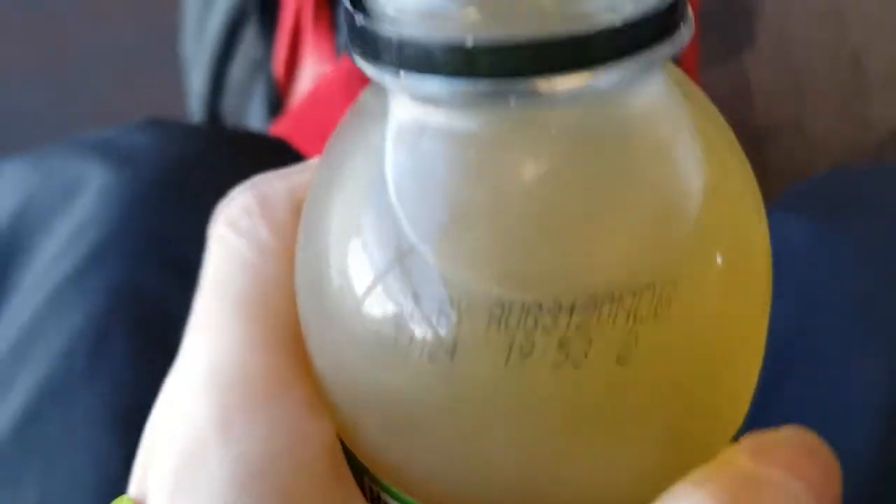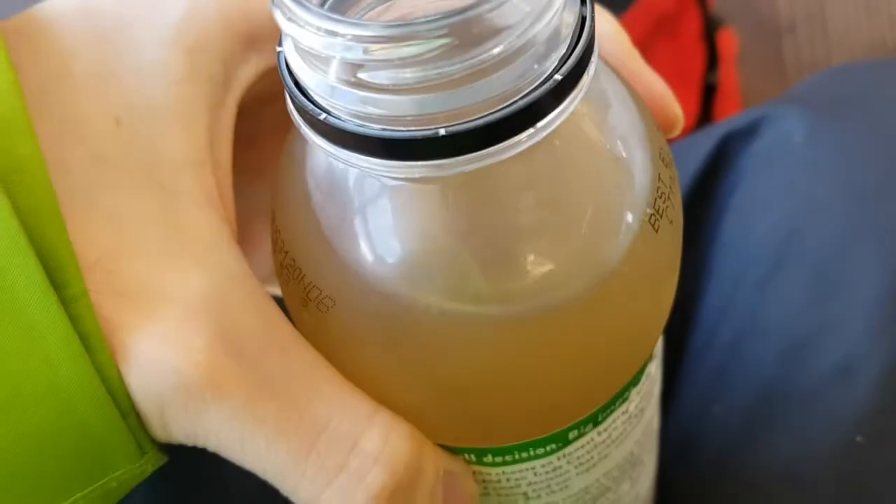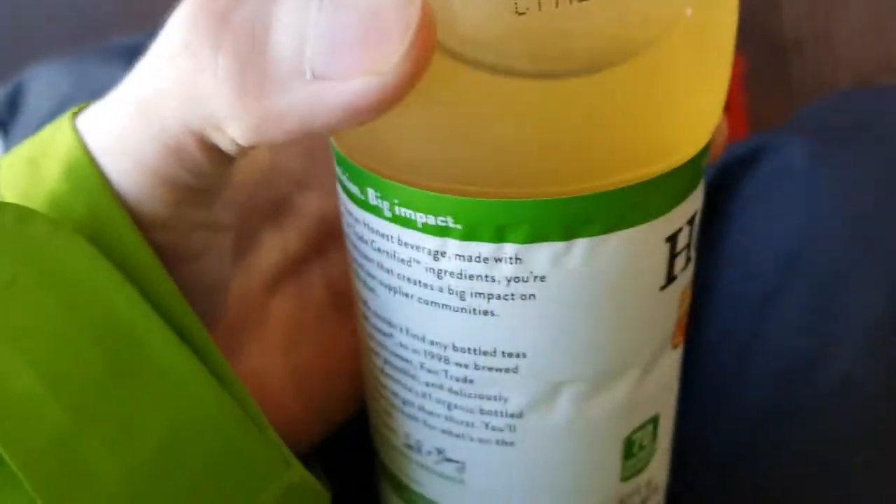All right, let's do a quick taste test. It tastes like slightly sweet, and the green tea is in there. It's not overly sweet. Actually, you can really taste the honey. It's actually quite good.